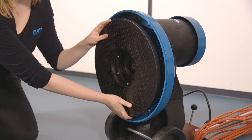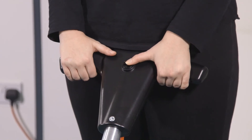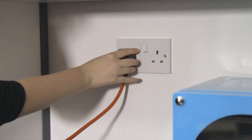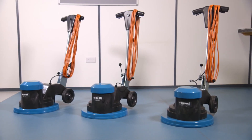If the brush or drive board doesn't turn, remove your brush or pad and drive disc from the machine. Switch on the machine to check you can hear the motor running. If you can't hear the motor running, try the plug in another socket outlet and check the supply cord and fuse for damage. If you're still experiencing problems, please contact your local service agent.